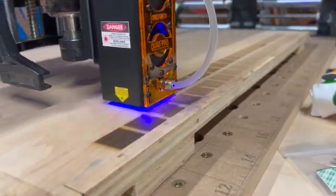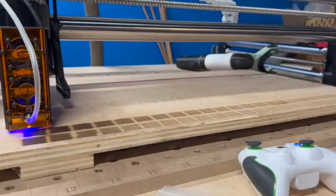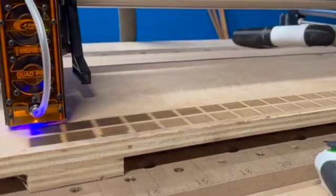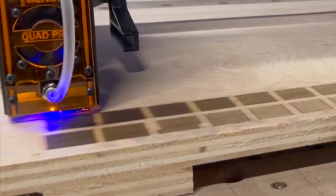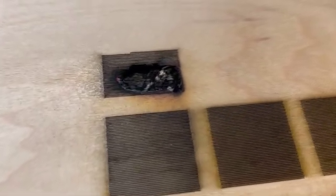I wanted to create a video of the performance of the new JTEC laser, the 24 watt JTEC laser. Unfortunately it also demonstrates my lack of experience with the laser, because while cutting a one inch box, I almost caught the piece of wood on fire, as you can see there.